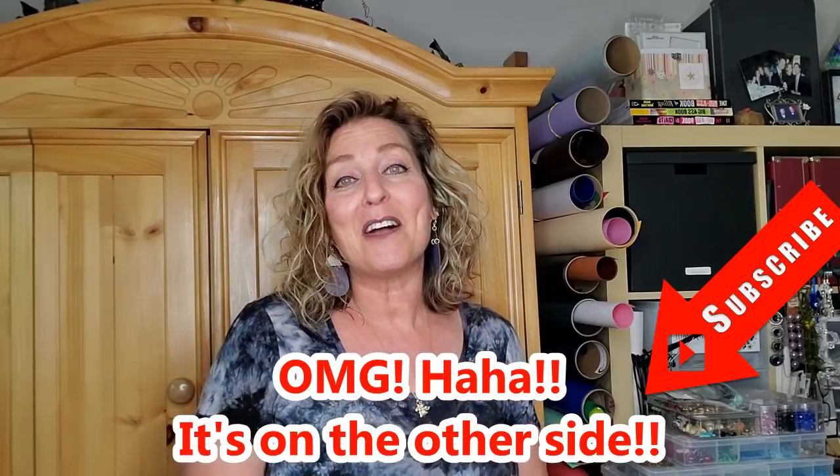First, hit that subscribe button down below and join the Glue Dot family - we have a lot of fun here and we'd love to have you be a part of it. Also give me a thumbs up if you like my videos and leave me a comment down below because I love hearing from you all.